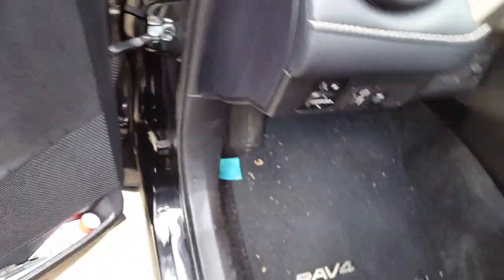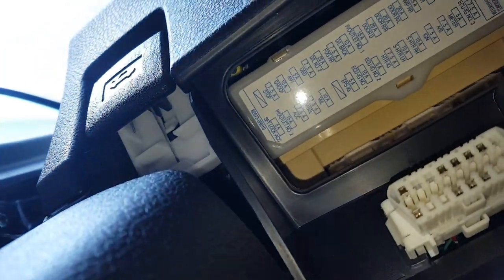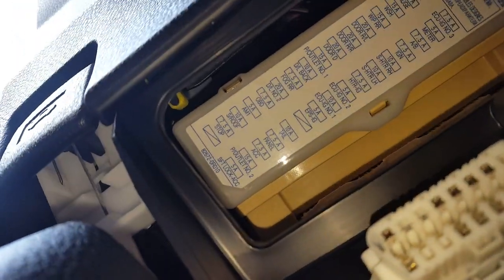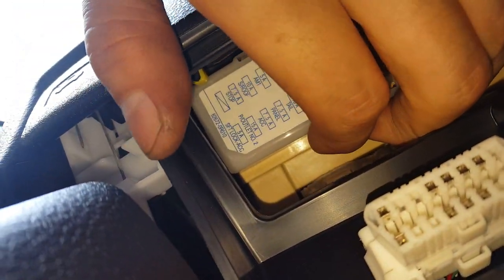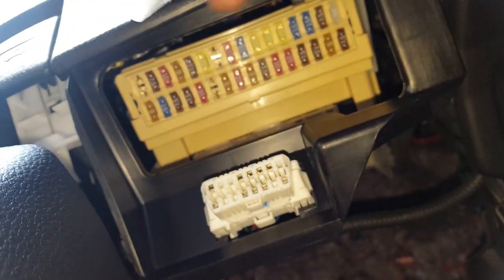So to get at them, you gotta hop down here and there's a cover. Pop the cover off.